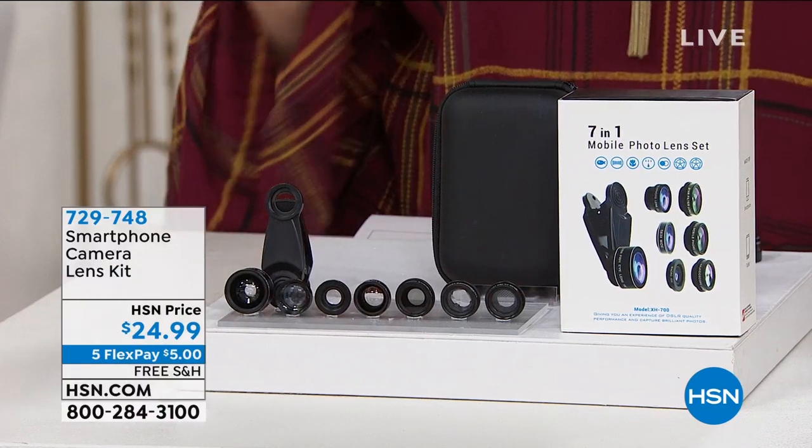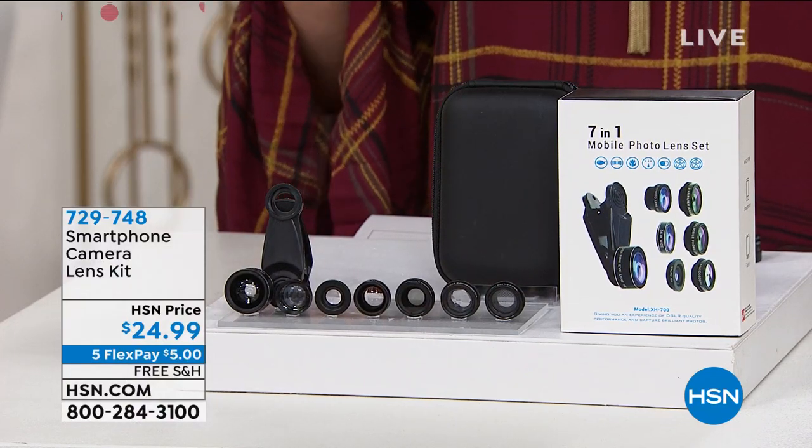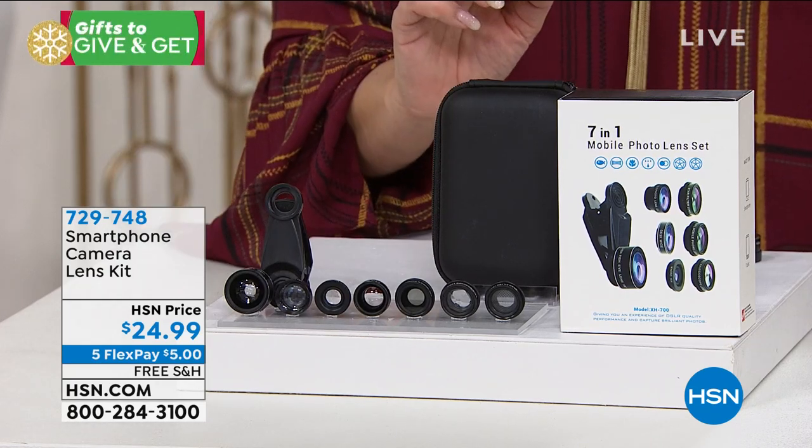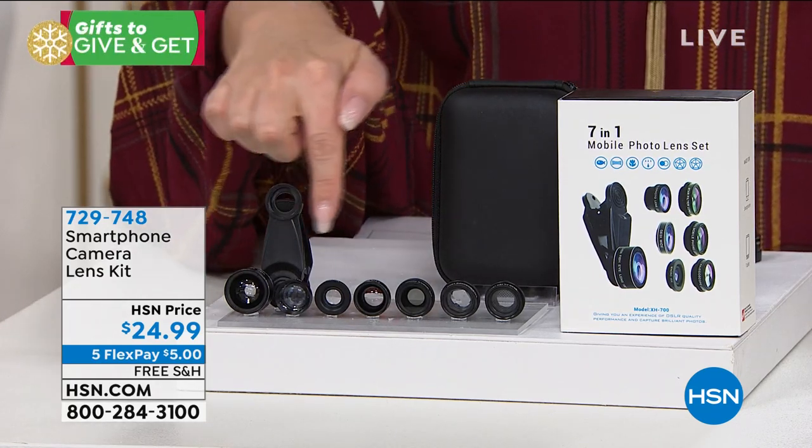What those professional photographers do on our smartphone — how would that be possible? Well, for under $25, it is. What an amazing gift. You could give this as a gift to somebody in your household and then everybody could use it, because it certainly is a shareable gift. It's the Smartphone Camera Lens Kit. We have five flex pay, so it's $5 and free shipping and handling. You're getting all these lenses.